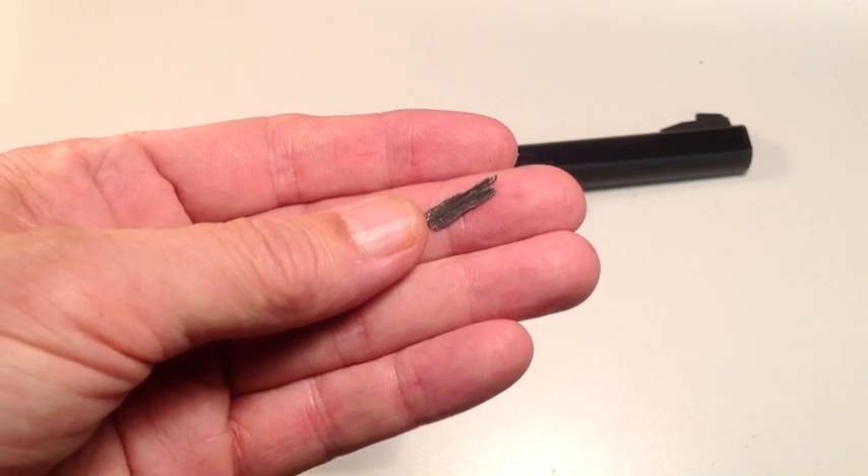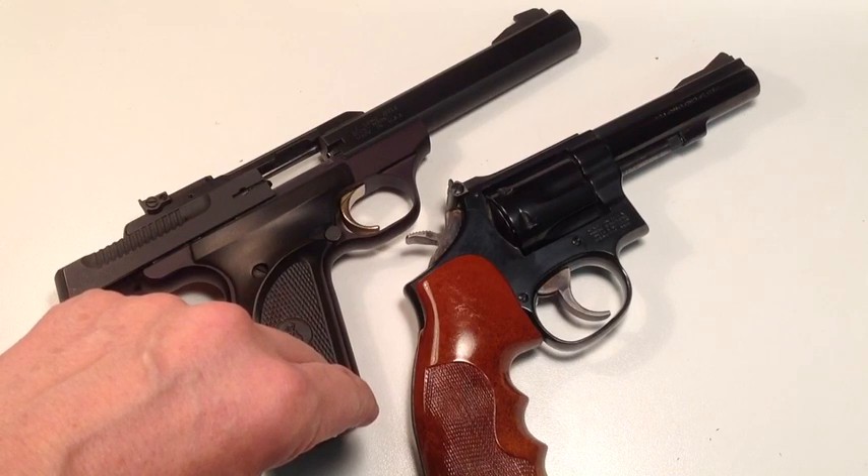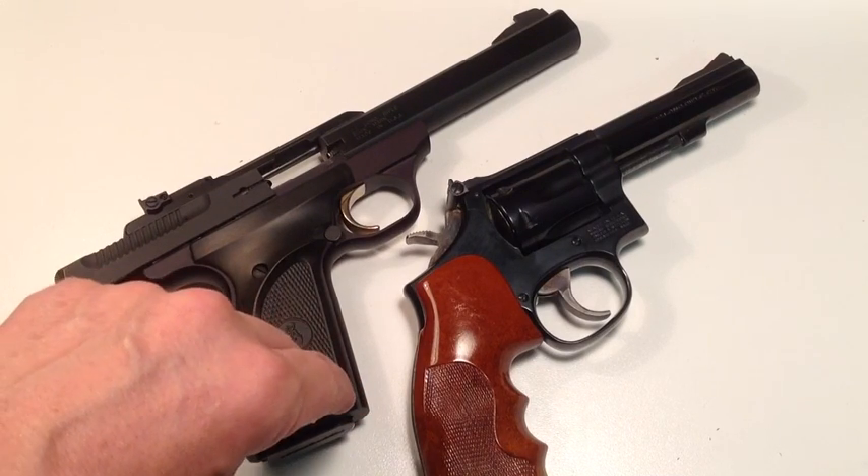Leading is an awful thing. It takes all the fun out of shooting because you've got to clean it out, and there's no accuracy. So let's talk about this in .22s. None of the guns in this video are loaded — all are safety checked.